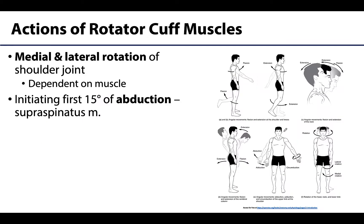Three of the four rotator cuff muscles play a role in rotation of the shoulder joint — both medial and lateral depending on which muscle. I'm less concerned right now with you remembering which one does what, but I do hope you take away that these muscles play a role in rotation. The supraspinatus does not rotate; instead, it plays a role in initiating the first 15 degrees of abduction — moving the arm away from the body — before the deltoid muscle takes over.